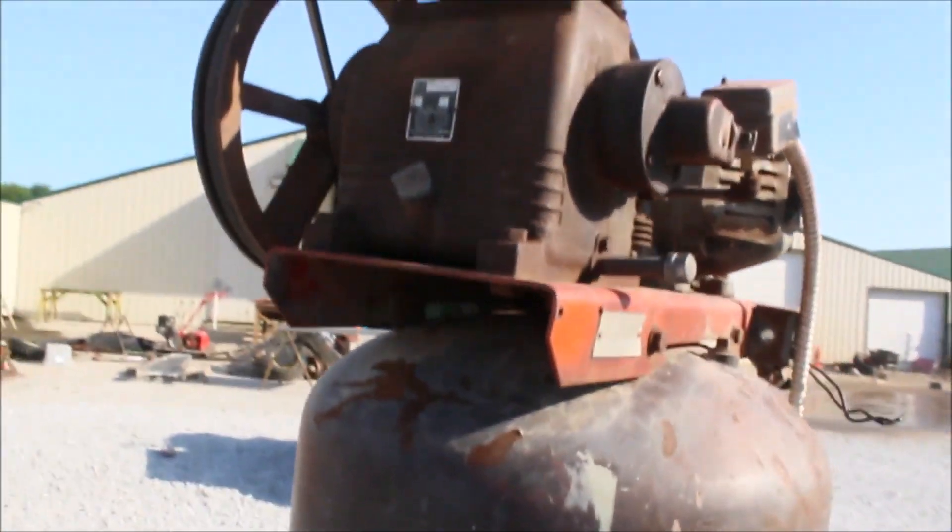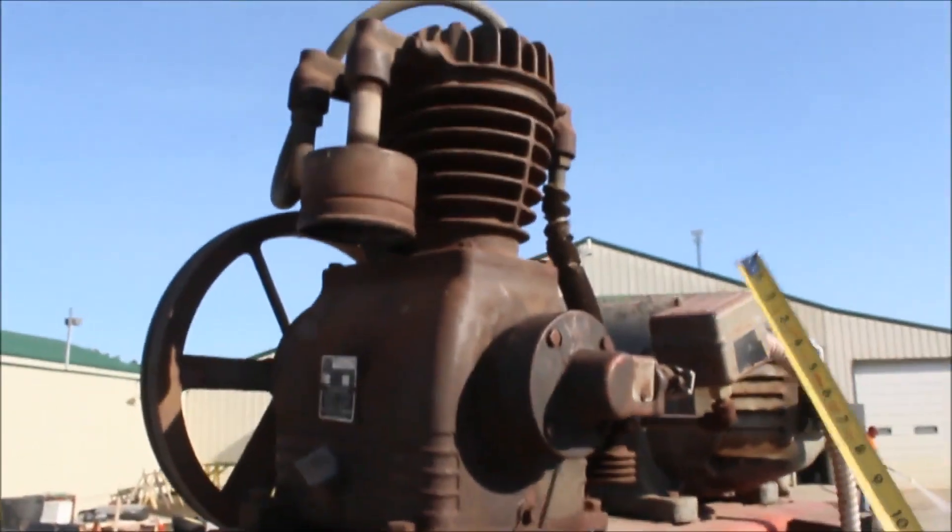Guys, here's the Tobias air compressor. Two horsepower, single phase engine.